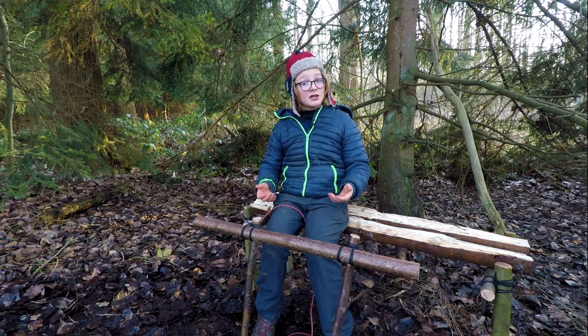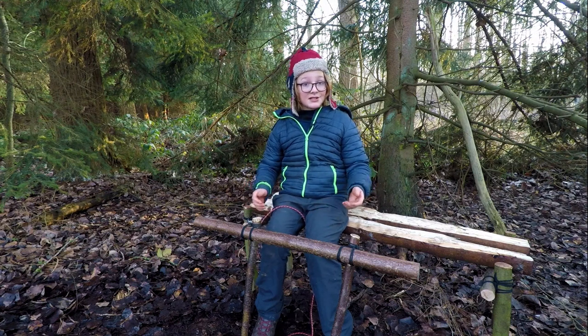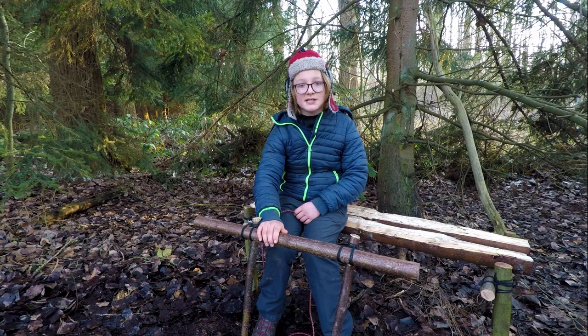The clove hitch has many uses and it's especially useful for ending a lashing. To demonstrate this knot, I'm going to be using this piece of wood.